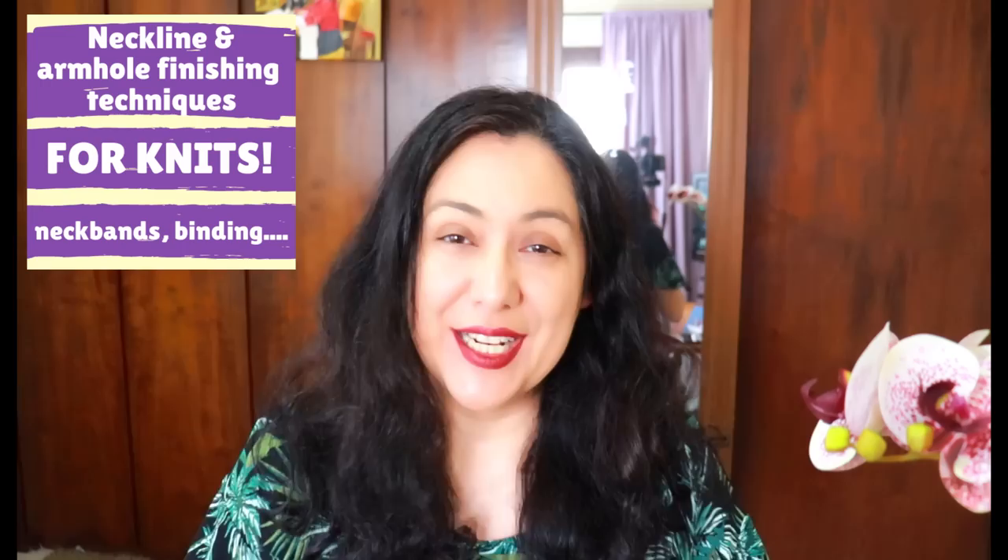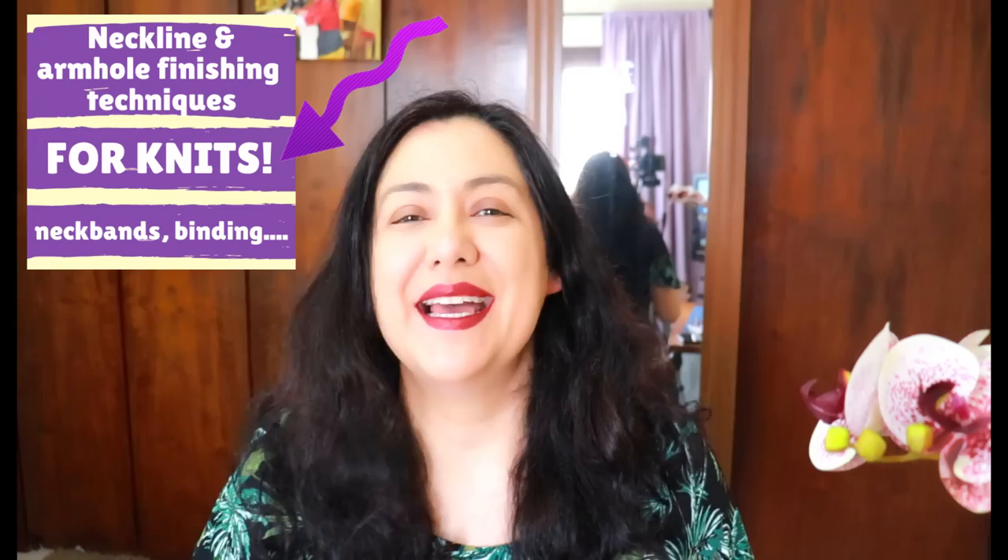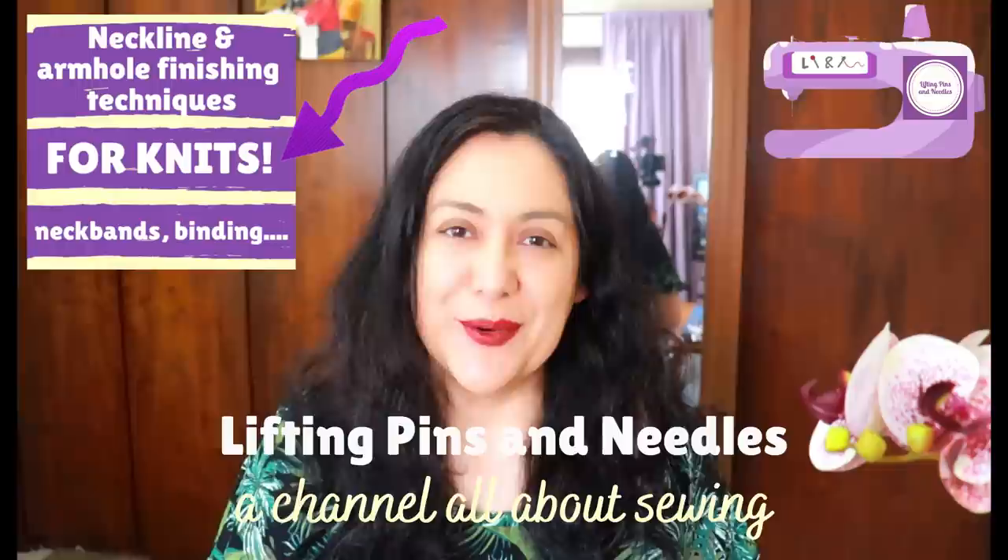Today's video is full of practical footage about finishing techniques for necklines, armholes, and the end of dolman sleeves. We're talking neck bands, binding — full hands-on — and this could broaden your possibilities in your sewing. So keep watching.